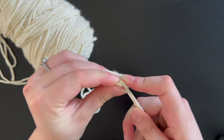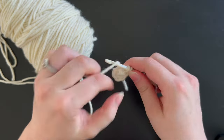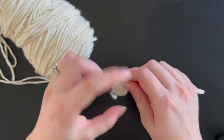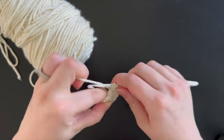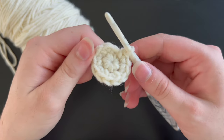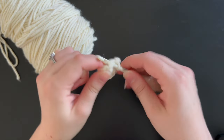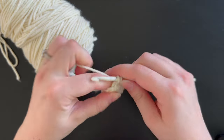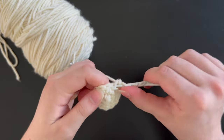For this next round we are going to put two single crochet in every single stitch. Once you have 12 single crochet, we will start on the third round which will be one single crochet and then one single crochet increase. Repeat that around until you have 18 single crochet stitches.